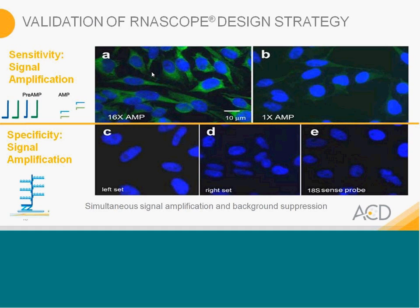To ensure that specificity is there: if we bind just the left Z alone — that's experiment C — you don't see any green signals. Using the right Z alone, in Panel D, we also don't see any signals. And in E, that is our negative control, just an 18S sense probe.